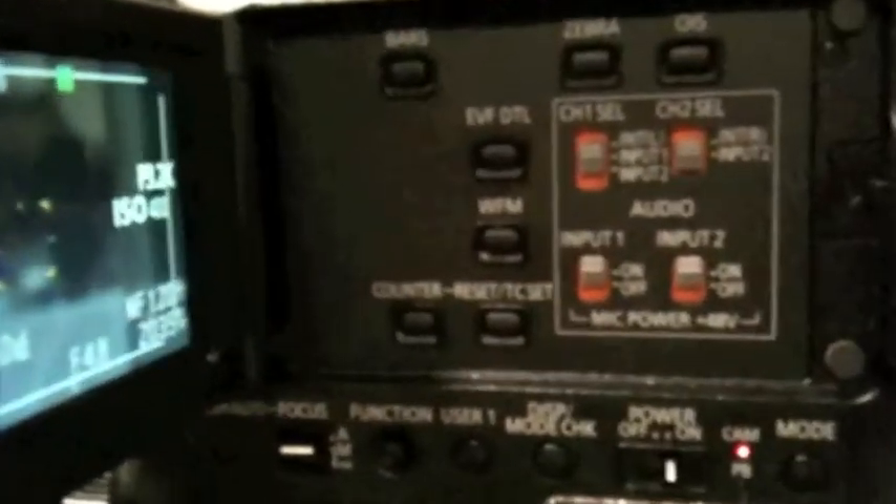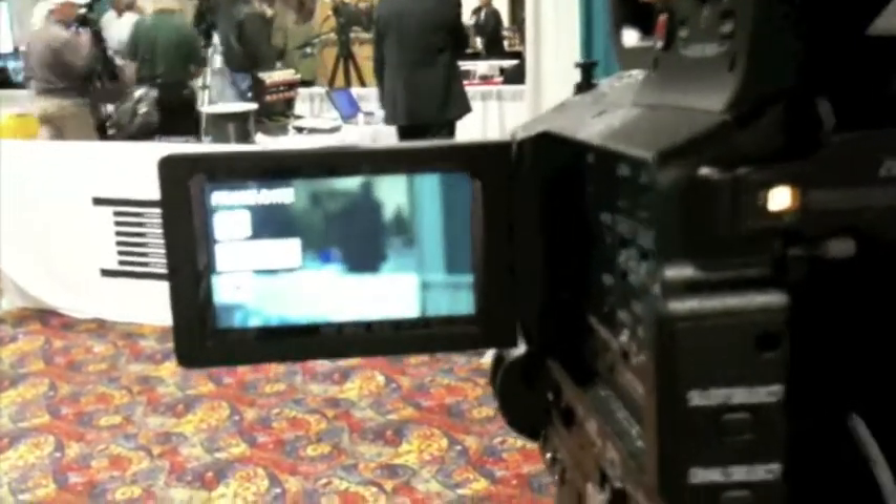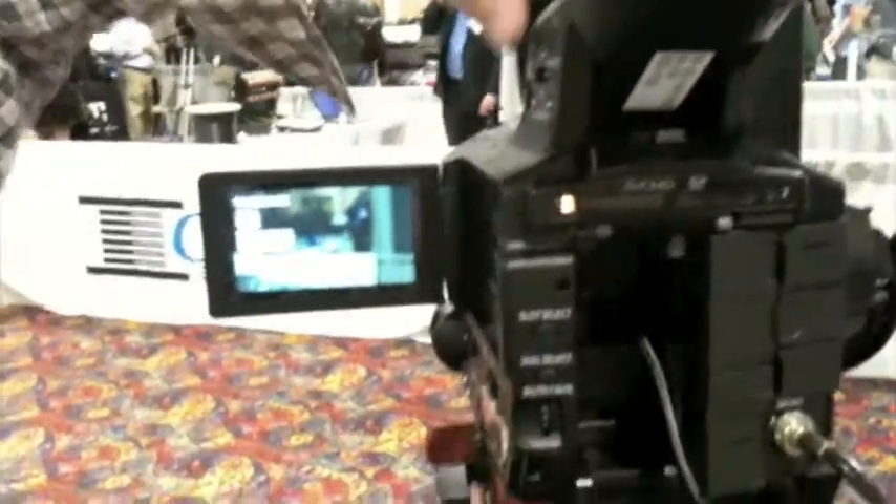It's almost identical controls to the HMC 150 and the 40 — actually it's closer to the 150. You can change the frame rate, and if we pull that into like a 24-frame timeline, it'll be either sped up or slowed down depending on what we're shooting. Pretty sick camera — I'm looking forward to it. That's the AF-100 Panasonic.